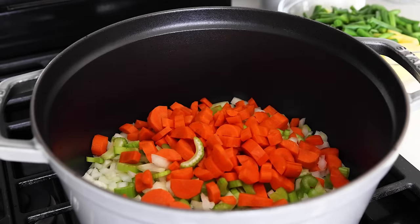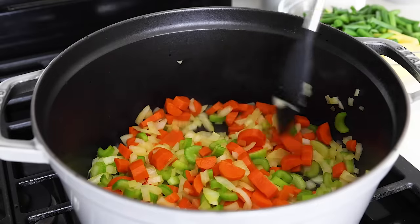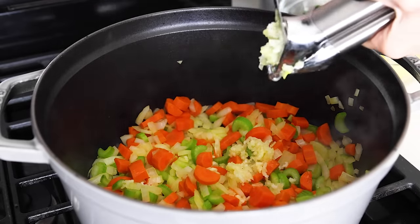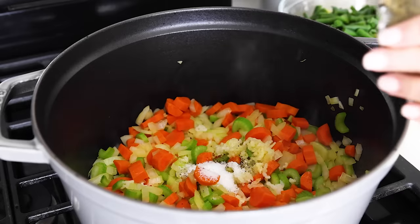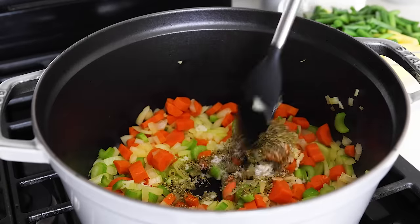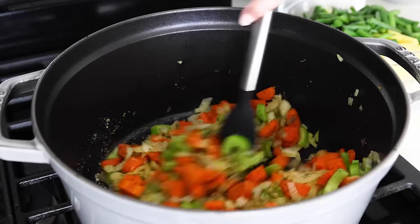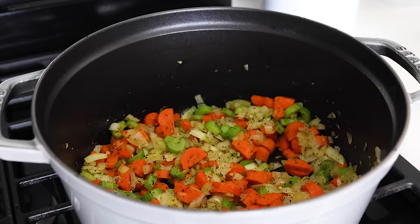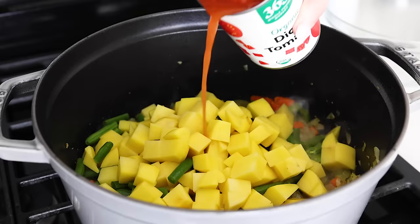Heat a large pot or Dutch oven over medium-high heat and add two tablespoons of olive oil, then dump in your prep bowl of onions, celery, and carrots. Sauté these for four to five minutes until softened, then mince the four garlic cloves straight into the pot. Add a half teaspoon of black pepper, one teaspoon of kosher salt, and two teaspoons of Italian seasoning. The Italian seasoning really amps up the flavor and takes what would otherwise be a bland soup into something robust and appetizing. I'll admit I accidentally added a full teaspoon of black pepper while filming, and I really liked the extra peppery flavor — so feel free to add a bit more if you'd like.